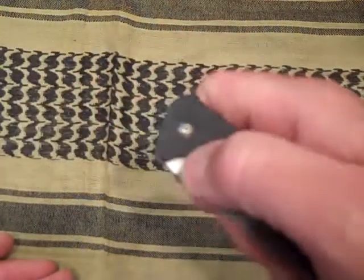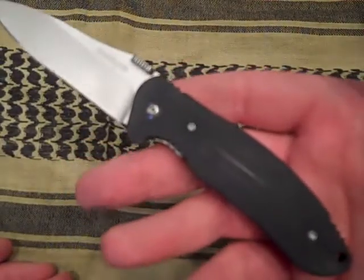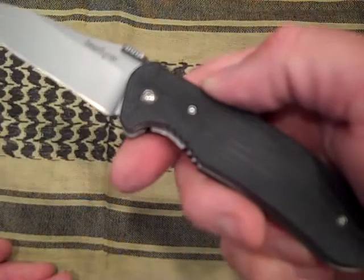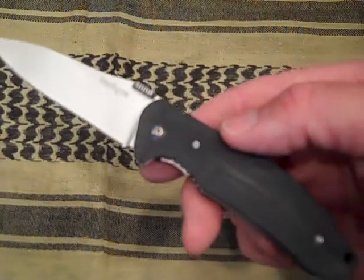For the price, definitely a great choice. Okay, so that's the Kershaw Nerve. Any questions, let me know. Thanks for watching and have a good day.